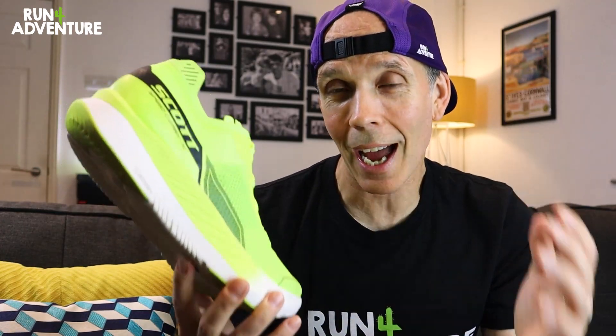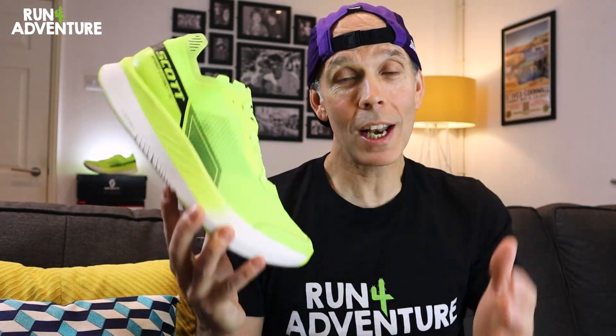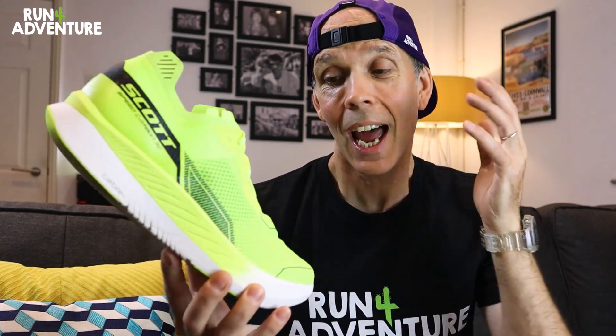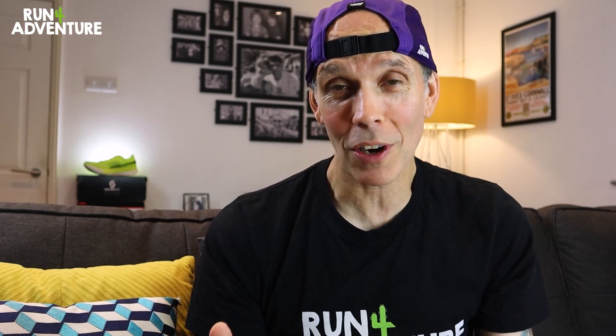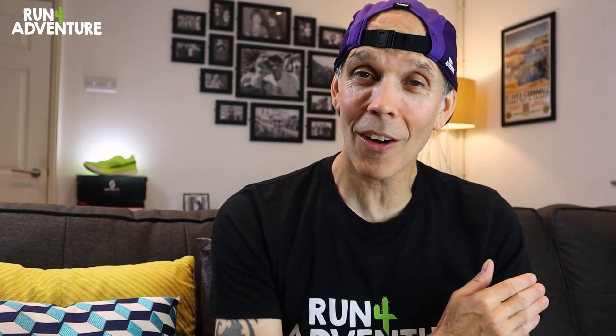This is just our first run first impressions and we'll be getting more miles in the shoe before coming back with a full in-depth review at Run for Adventure very soon. Really hope you enjoyed it and found it helpful — links are in the description below. If you've been running in a pair, let us know in the comments how you're getting on. Really looking forward to getting stuck into some quality marathon training over the coming weeks. Don't forget you can follow us on Instagram, Facebook or Strava. If you enjoyed the video hit that like button and subscribe to the channel. Thanks for watching — stay safe and keep on running.